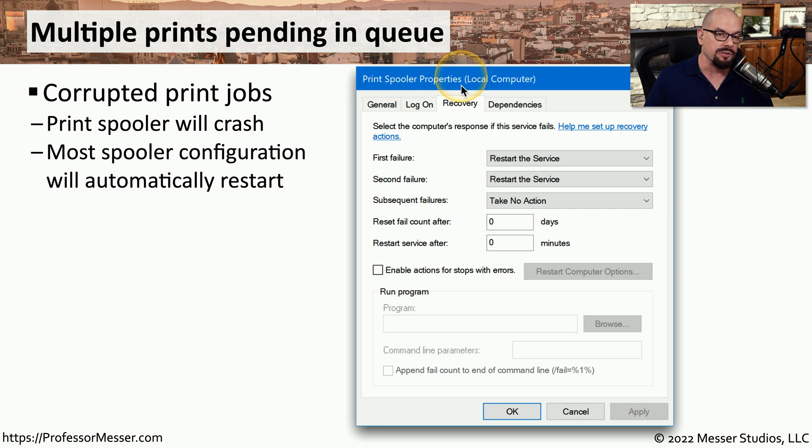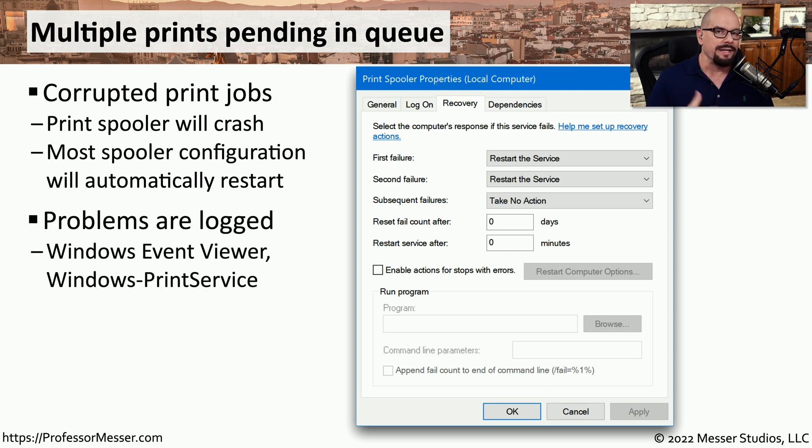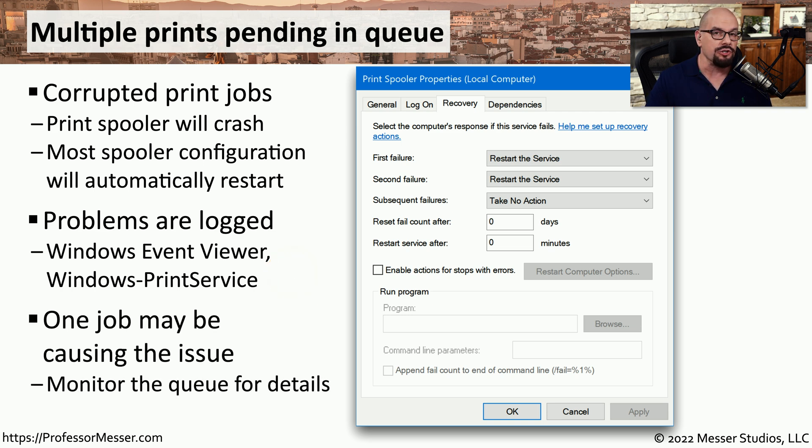If that's the case, you'll find the print spooler in a stopped state with many print jobs waiting in the queue. If the print spooler continues to have crashing issues, there may be information to help you troubleshoot in the Windows Event Viewer — look for events tagged with the Windows Print Service. This will give you more details about what happened during the crash. It may be that just one single print job is causing all the issues, and simply deleting that print job will get the print spooler back up and running.